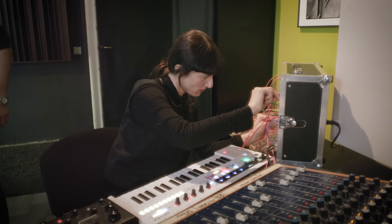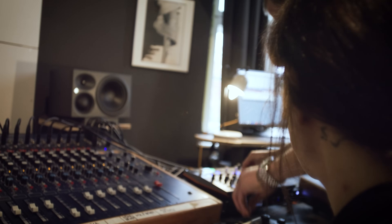My name is Sarah Reeve. I'm a producer and sound engineer, and I'm a part of this beautiful studio space and we are collaborating together on different projects.